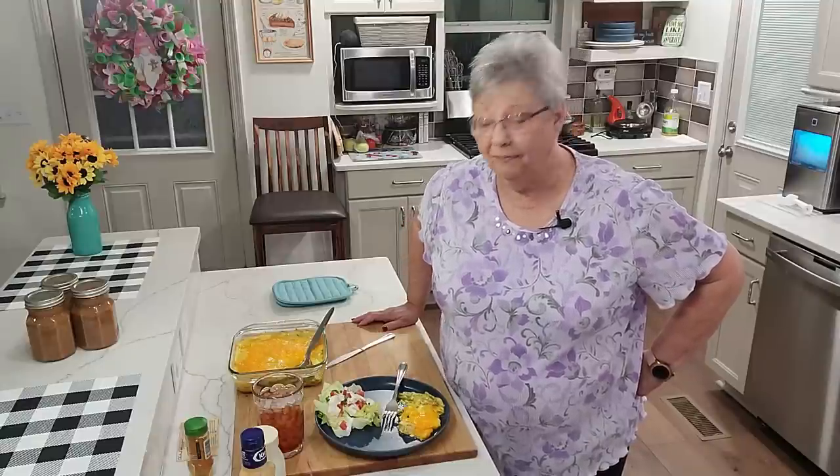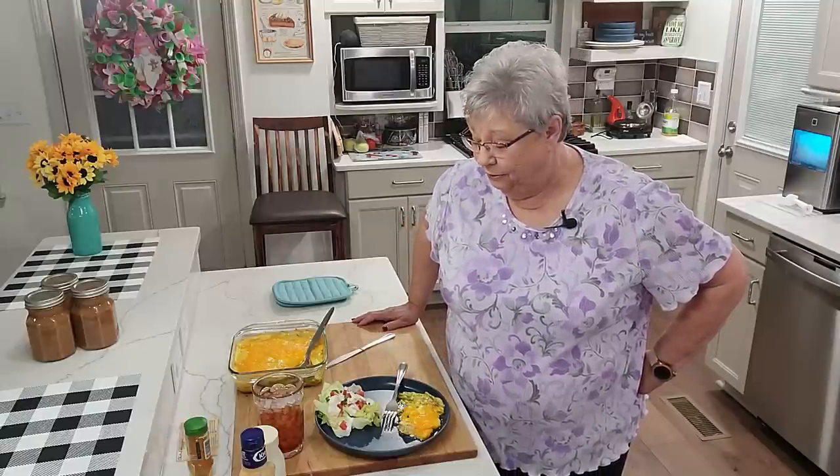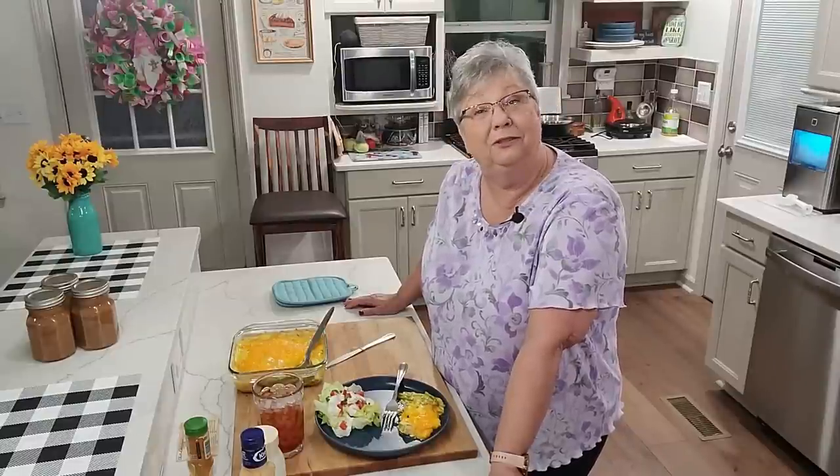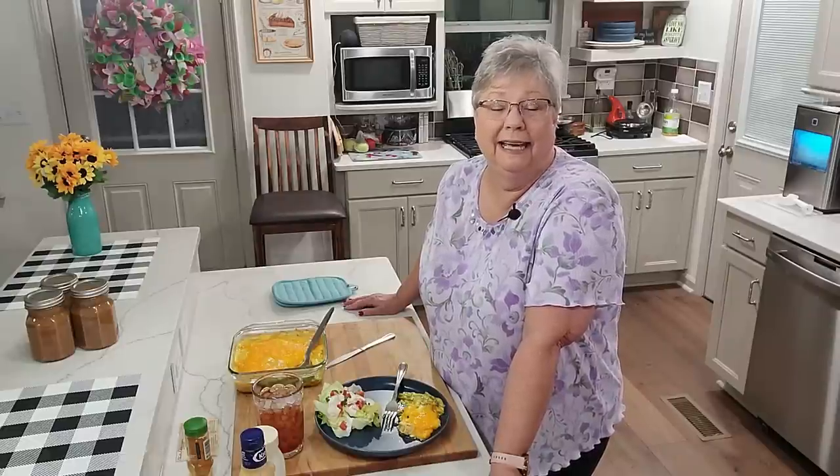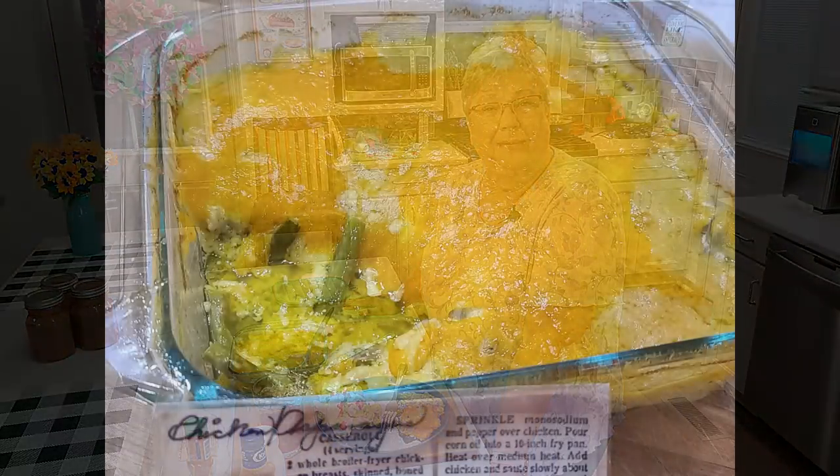I appreciate you joining us today and I hope you come back soon. We'll try to get out some more of these older recipes — I'm going through my recipe box from the family and we'll see what else we can come up with next. Thanks for joining me tonight and I'll see you all very soon. Thanks everybody, bye!